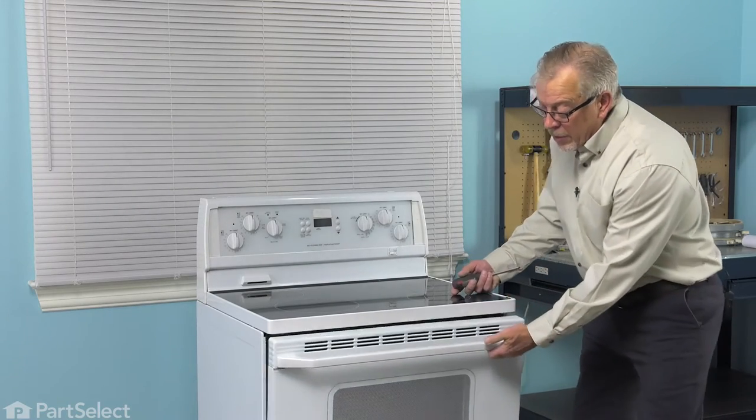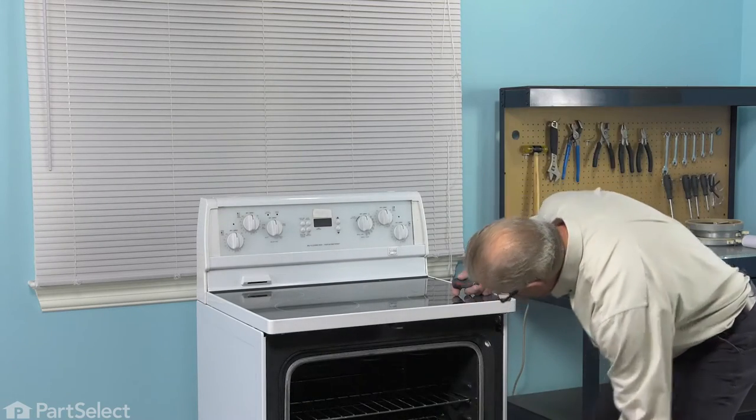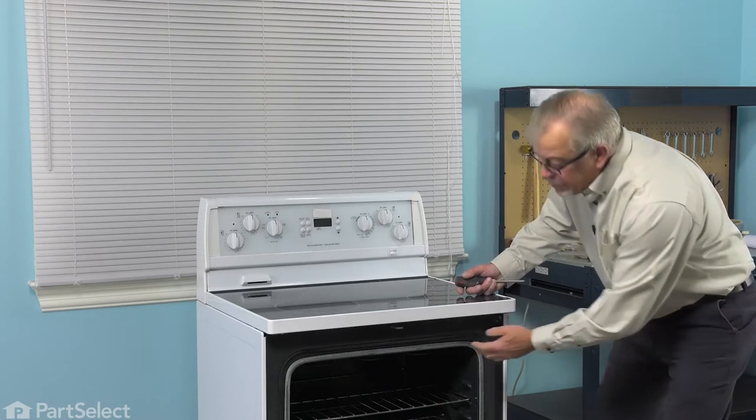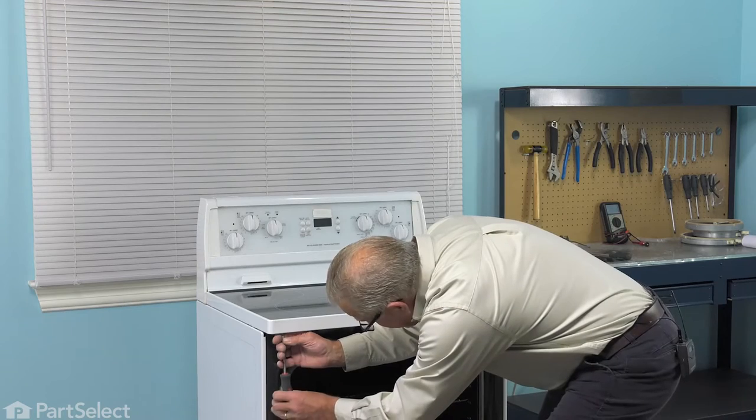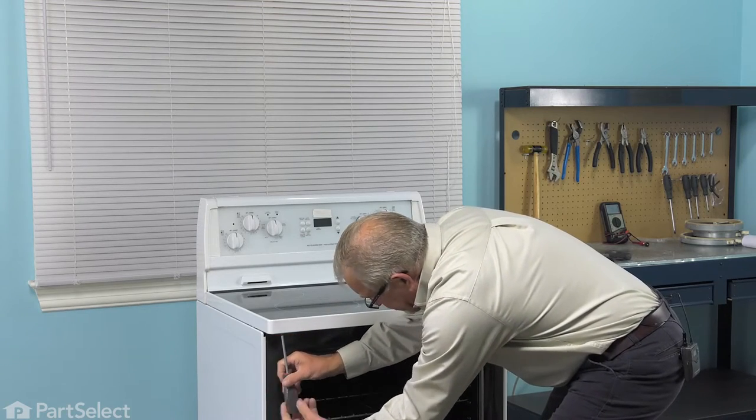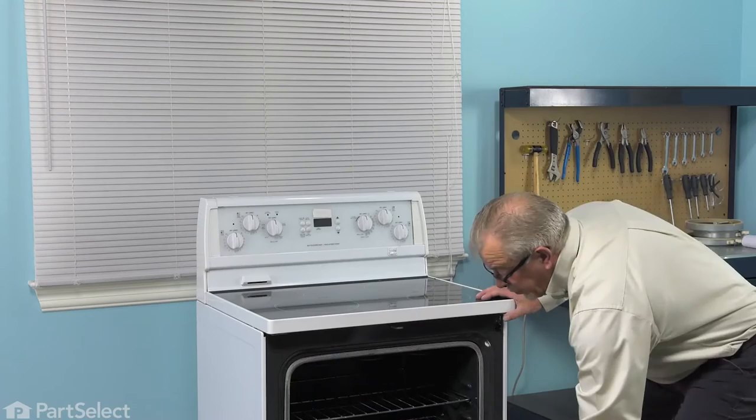Next, we're going to start by opening up the door and then locate two screws, one on either side, that secure the top to the mounting bracket and remove those screws. You can then close that door up.